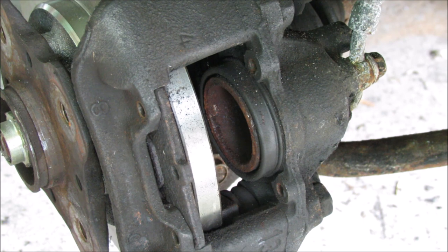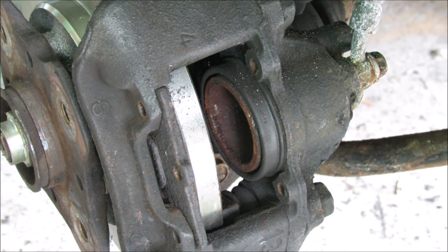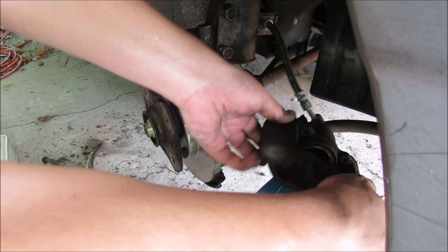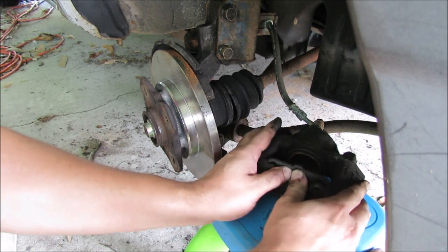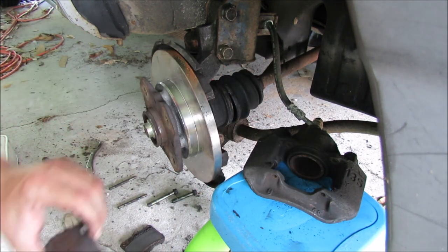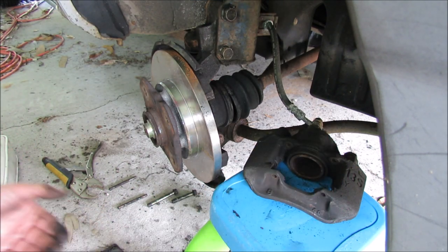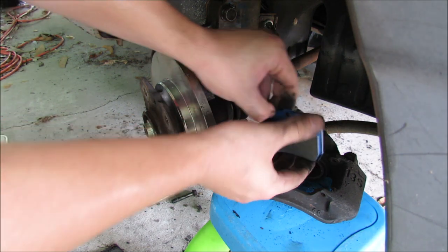I'm going to have to loosen the caliper because that's what's holding the force on this side. To make it easier, I'm just going to take the whole caliper back off and reassemble it once we're done. Now we've got that on our little stand and we should be able to pop this pad out. Try to remember which side goes where — the squealer pad is going to go on the inside closest to the motor, and the normal pad is going to go on the outside.